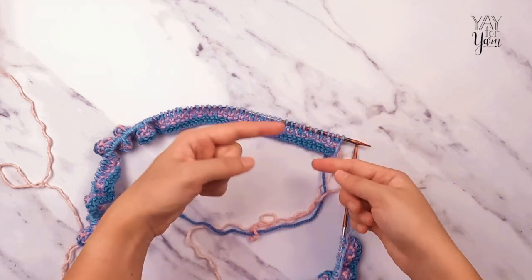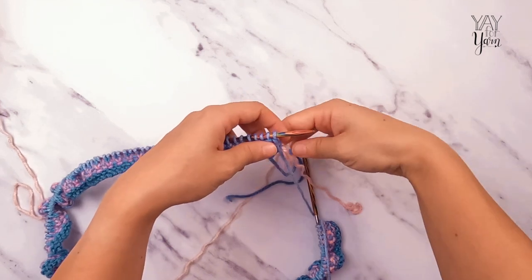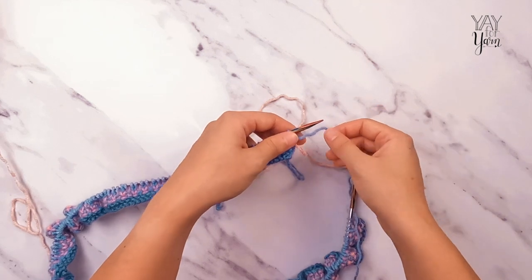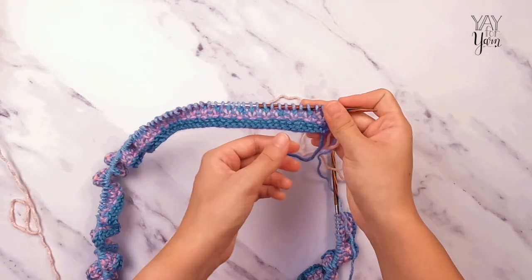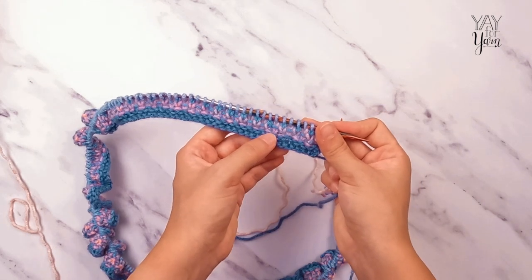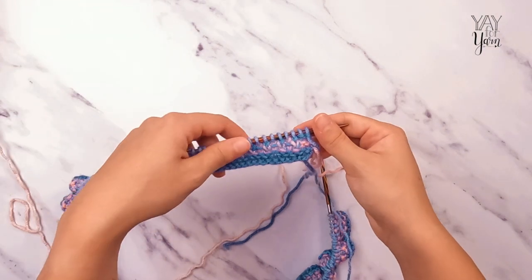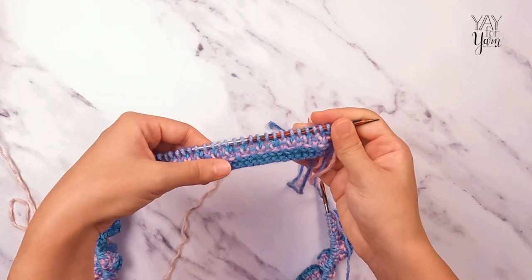Now we repeat rows three to six — alternating: rows three and four in color B, then rows five and six in color A. Continue repeating rows three to six until you've used about half the skein of Twilight. At that point you'll be ready to join your next color. I'll continue repeating the rows and show you what to do next.